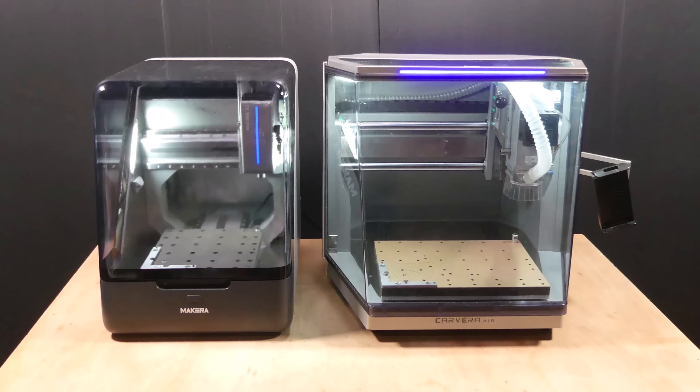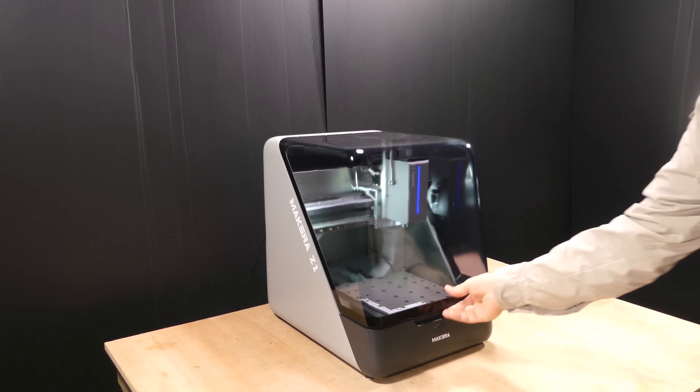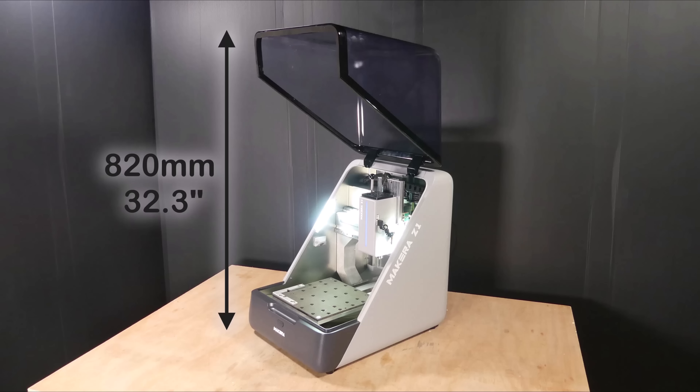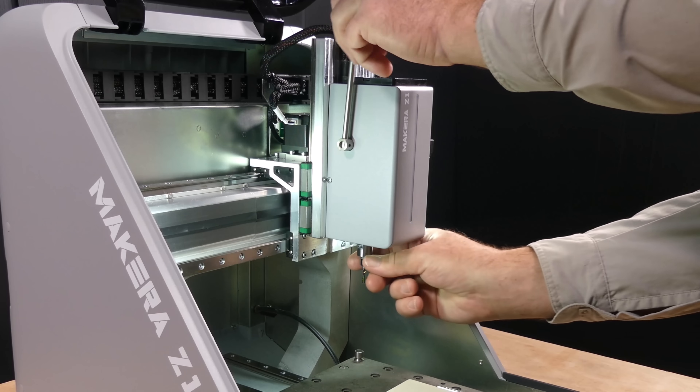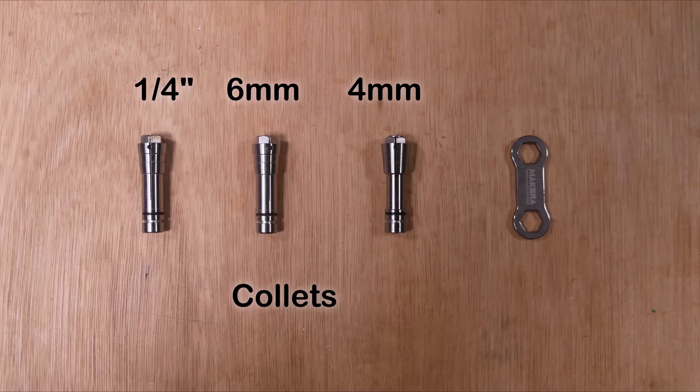This is the Z1 side by side with the Carvera Air for comparison. Let's run through its features. It has an enclosed case with an opening height of 820mm, a quick manual tool changer with an included 1/8 of an inch collet, an optional 1/4 inch, 6mm and 4mm collets.